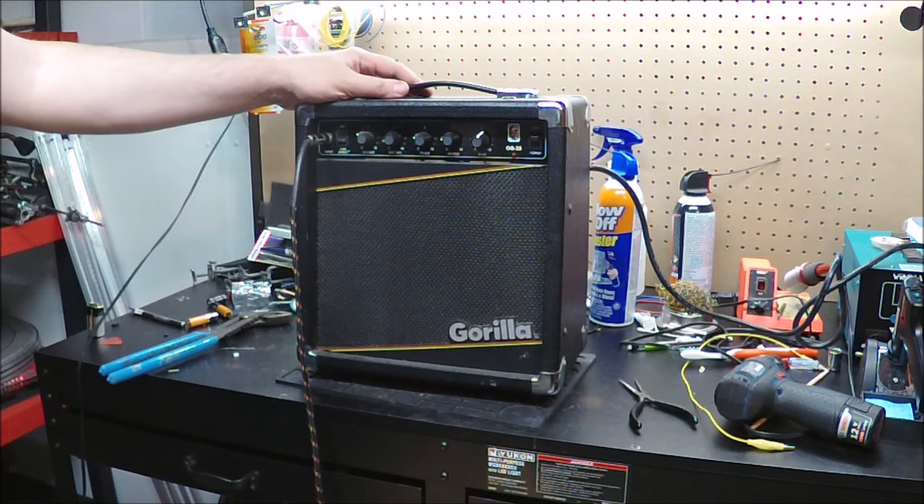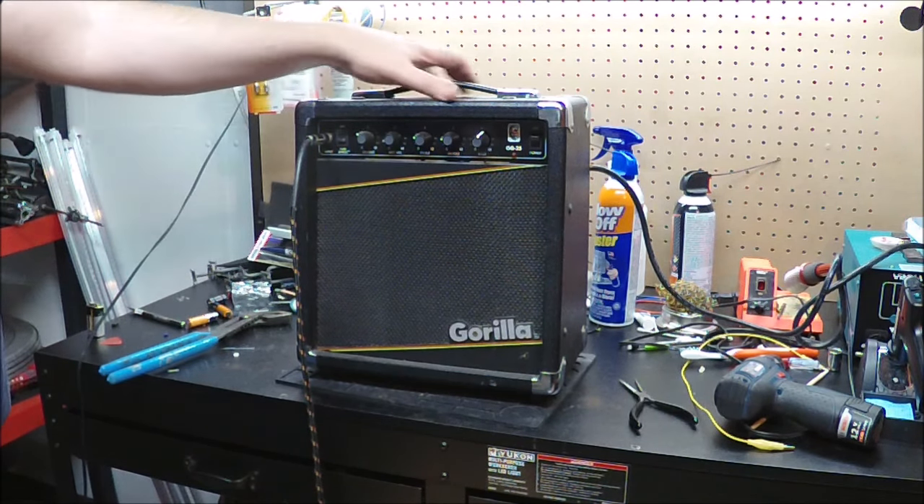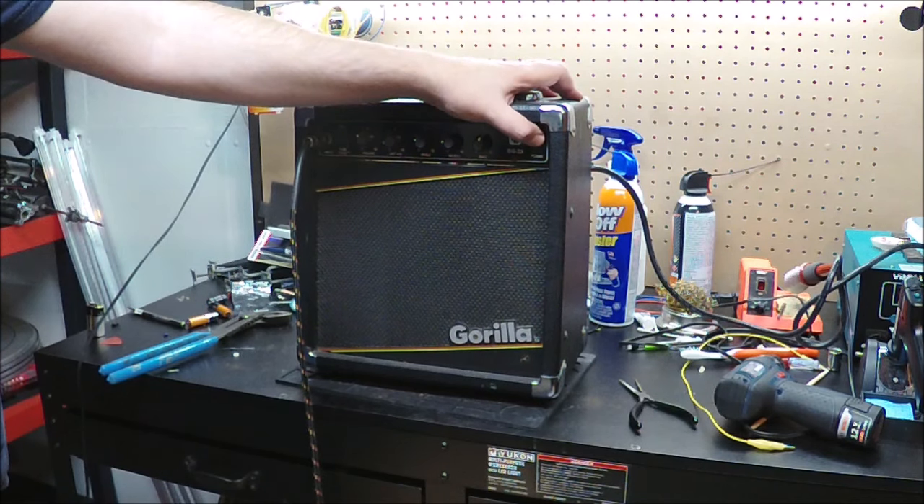This is a Gorilla GG25. It was brought here and the gent said, hey, if you can make it work — I know him, he probably donated it to a kid or something to get started, which is cool, or make use of it. Anyway, I haven't really done much with it; I've just plugged it in.